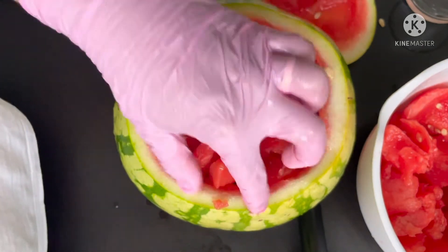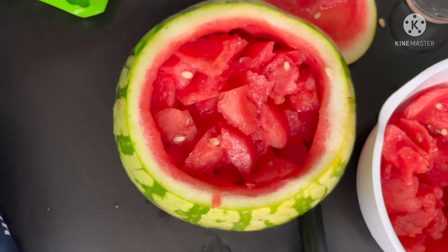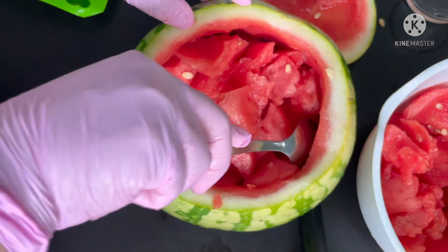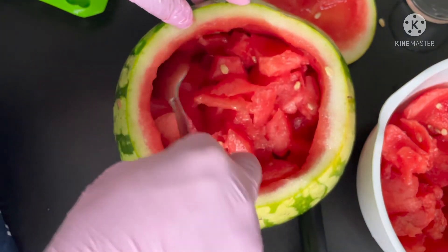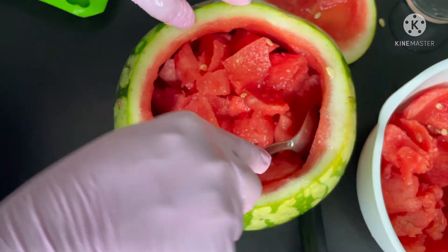I wanted to add milk but the kids don't want milk in it, so we just have the ice in there. Here you can add some other fruits if you want.